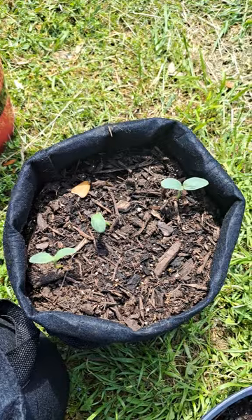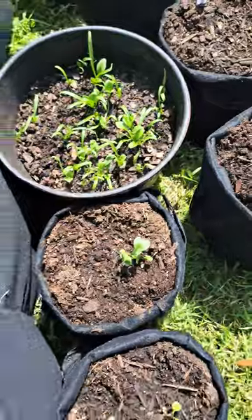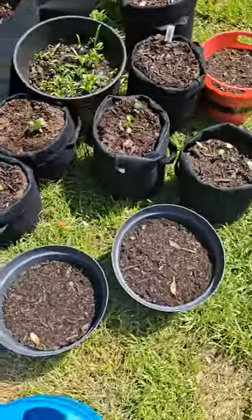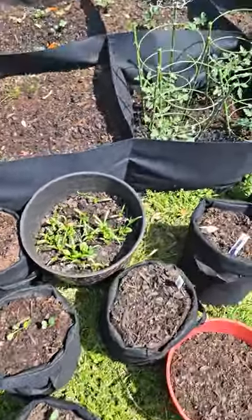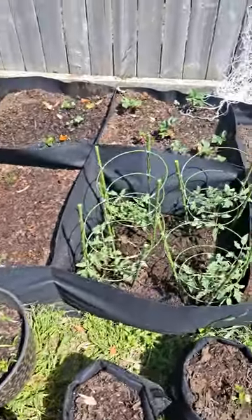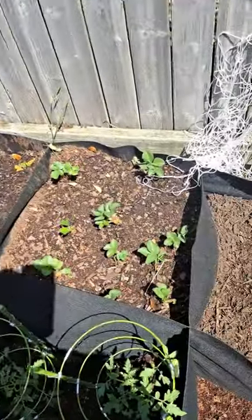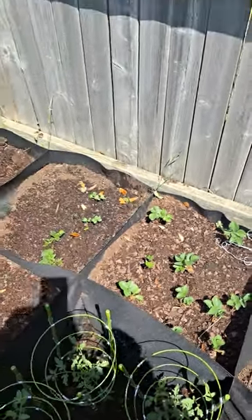I have a couple more cantaloupe seeds over here, so I'm waiting until they get big enough so I can replant them in their own pots. I have a pot and growing bags and I'm trying to see which is better. You guys pray for me and pray that I'm able to grow to harvest. See you again soon, bye!